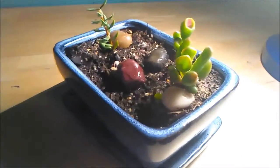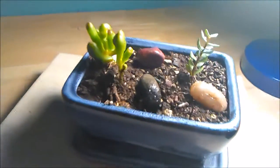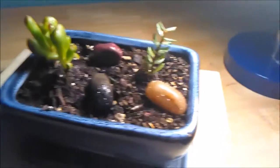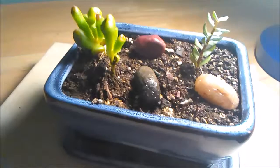Hey guys, so today I just wanted to go through really quickly and talk about the plants that I'm bringing into college and maybe give you some ideas on plants in general that you can bring to college that would make nice indoor plants if you're living on campus in a dorm.